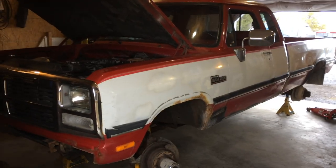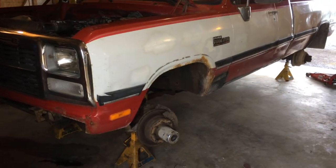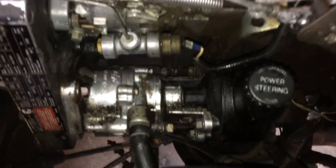What's going on guys? Today the next project, we're working on my buddy Cody's 92 Dodge. We're going to be replacing the vacuum pump seal because over time some of these trucks develop a leak on the vacuum pump.